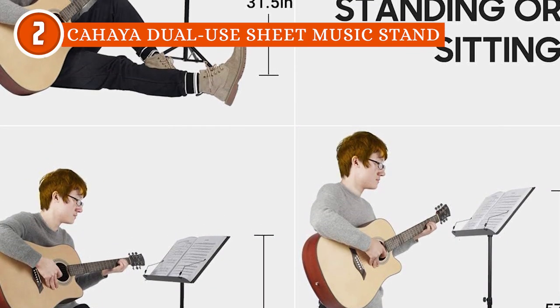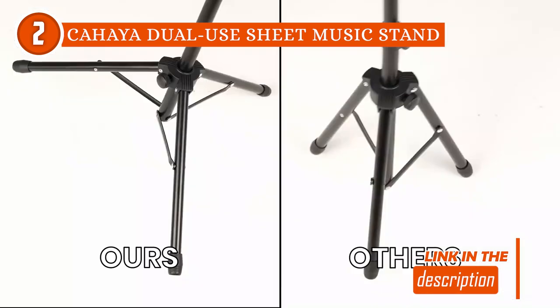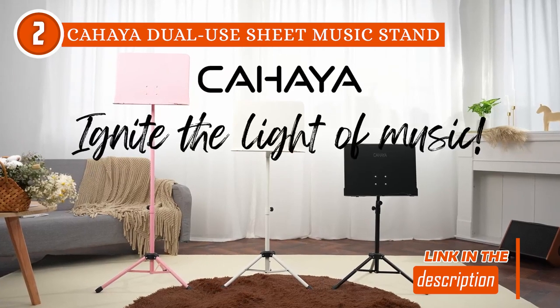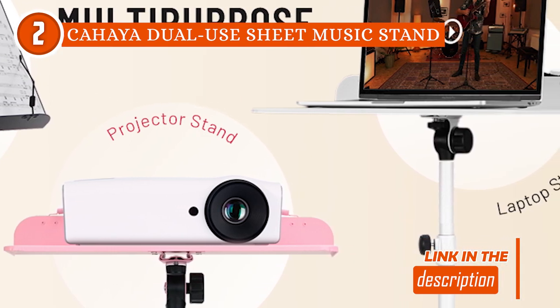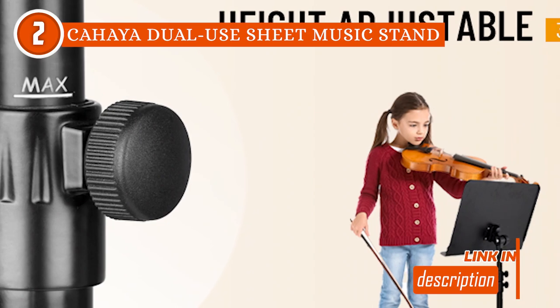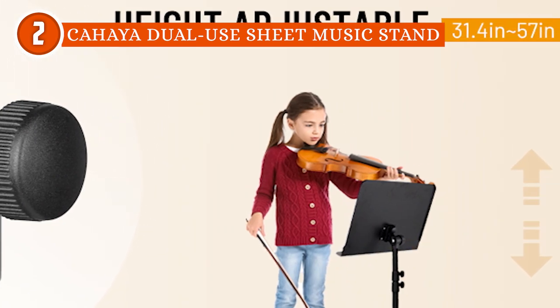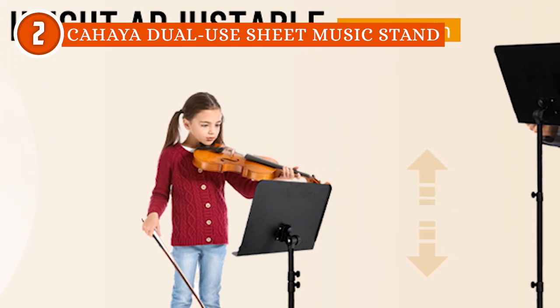One of its standout features is its height, which can be easily adjusted from 31.5 inches to 57 inches, accommodating players of various heights for a comfortable playing experience. It also has a 2-inch deep tray that offers ample space to hold any kind of sheet music or book securely. The metal spring arm extensions ensure that sheet music and songbooks remain firmly in place, preventing any unwanted page flips or disruptions during performances.